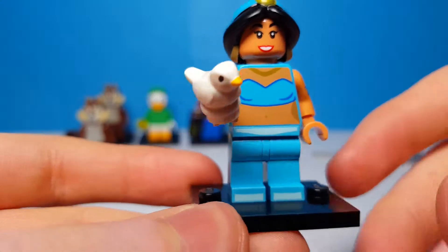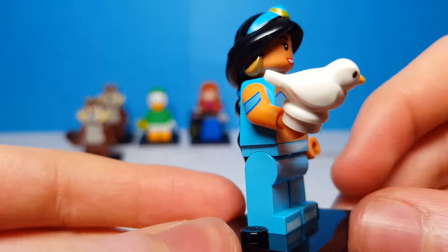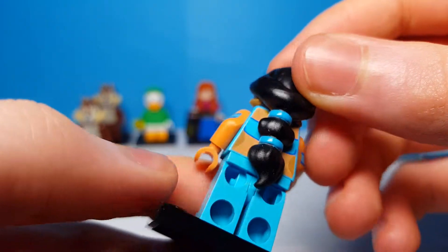It's Jasmine from Aladdin — that's actually really cool! Here is our last minifigure of the day, which is of course Jasmine from Aladdin. This is a really cool minifigure. The arm printing is good, she has this new dove piece which looks really well, and this rubber hair piece is also really cool.